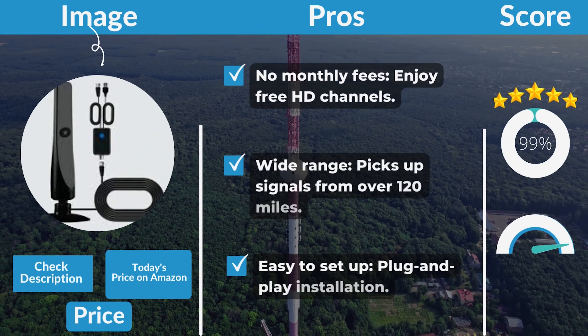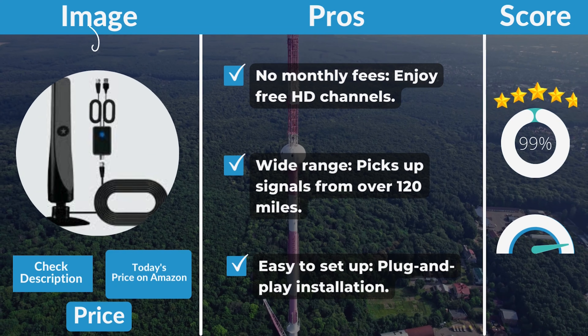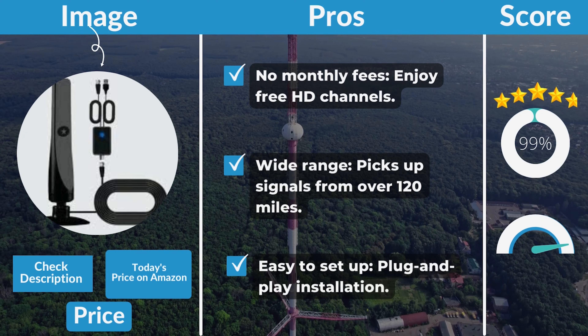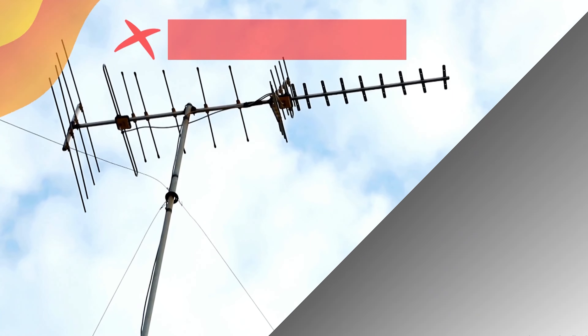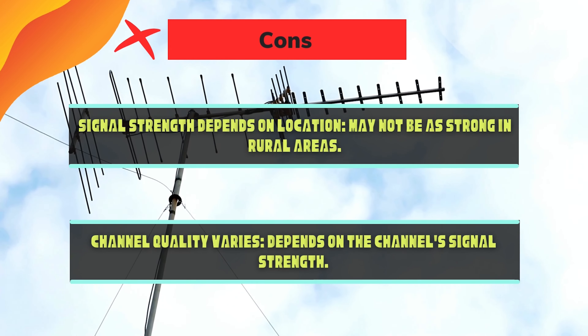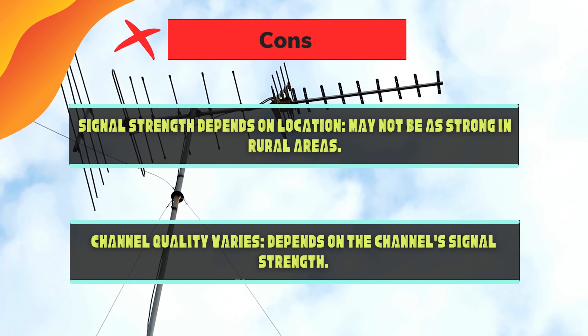ReWave TV Antenna pros: no monthly fees — enjoy free HD channels. Wide range — picks up signals from over 120 miles. Easy to set up — plug-and-play installation. Cons: signal strength depends on location and may not be as strong in rural areas. Channel quality varies depending on the channel's signal strength.